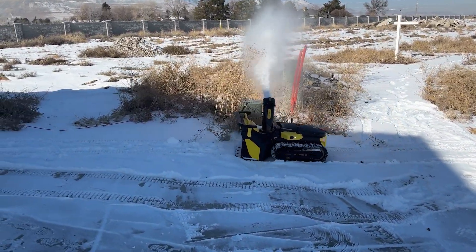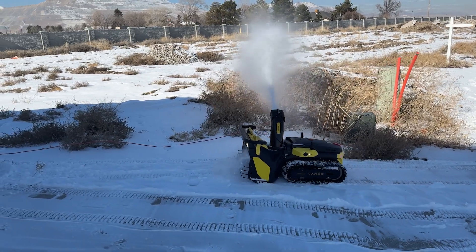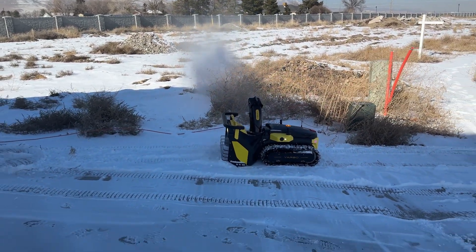On this side, I got it set to throw it out of the field. That is throwing that 15 feet — you got to be back a ways.